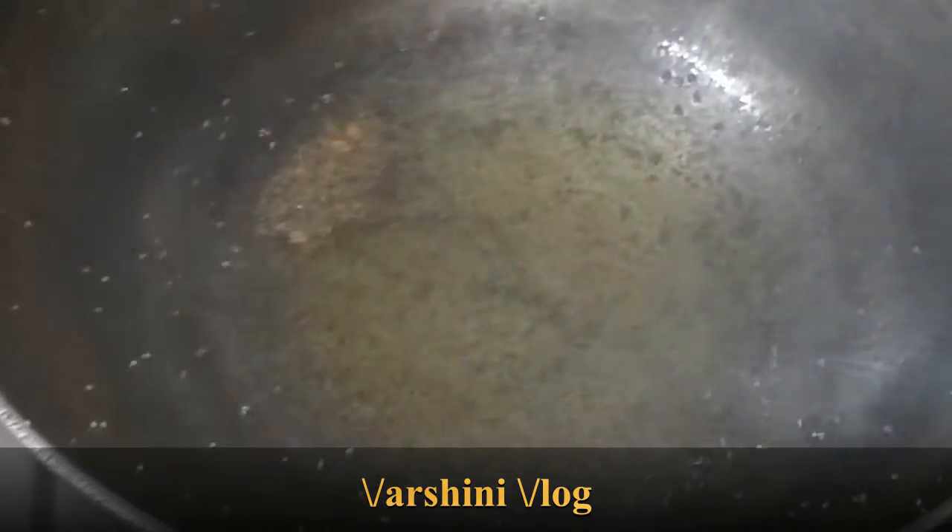Now I am going to temper it. I have taken 4 tablespoons of groundnut oil. I have added the required amount of mustard seeds — you can see the oil has heated up and the mustard seeds are crackling. Keep the stove on a very low flame. Now I am going to add in 1 handful of chana dal, which has got toasted up very nicely in the oil.